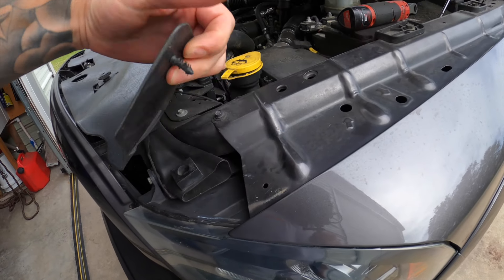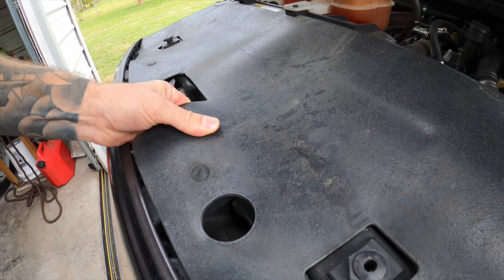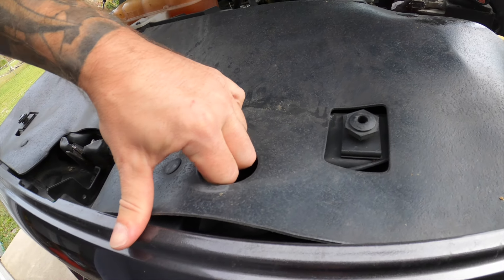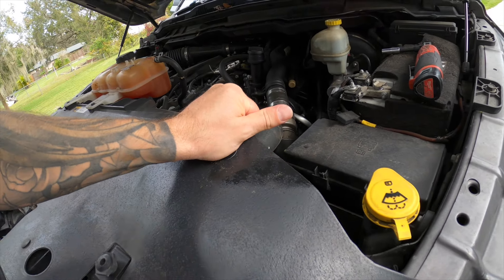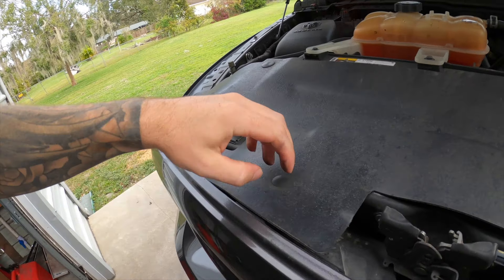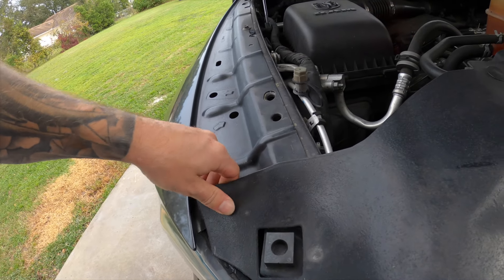Regardless of what engine you have in your 4th gen, you're going to have this plastic shield held in by a bunch of Christmas tree clips. You're going to pop this up because we need to get to the bolts underneath this grill. You can pretty much just use your hands or a clip tool, but you really don't need to.